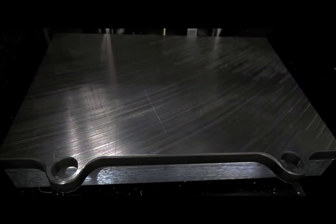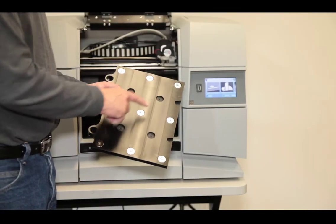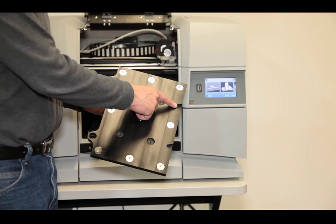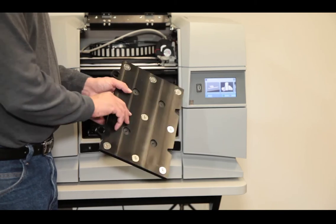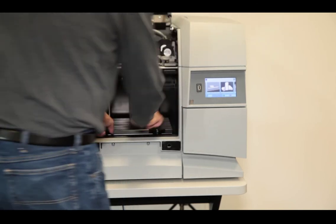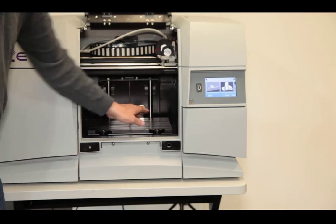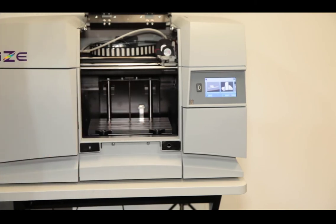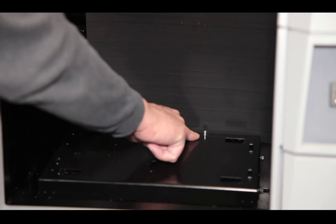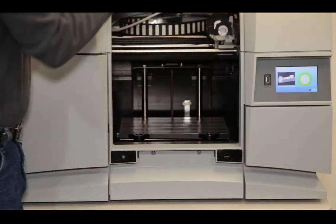Now we'll show you how to install the build plate. This is a plate made from plastic that's compatible with our filament, so the filament will stick to the build plate well. It's held in the machine by magnets and there are a couple of slots in the back to register into the machine. Put the build plate on the build platform and let the magnet just pull it down. Once the plate is flat on the build platform, just push it towards the back and the pins in the machine will slide into the groove on the build plate. Then just close the build door.